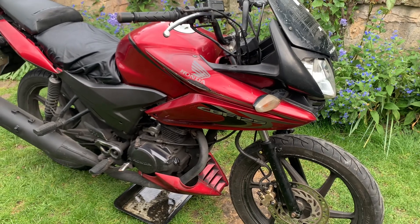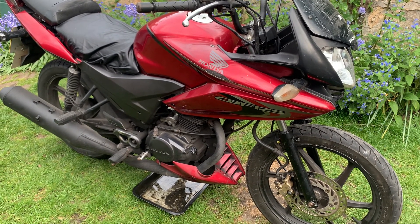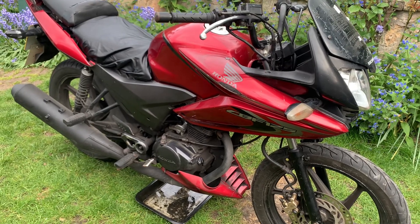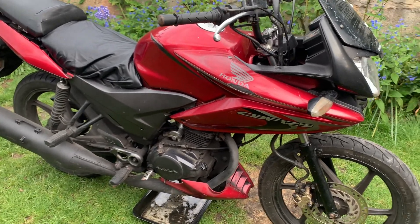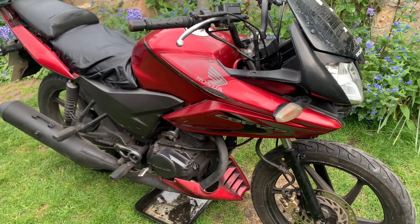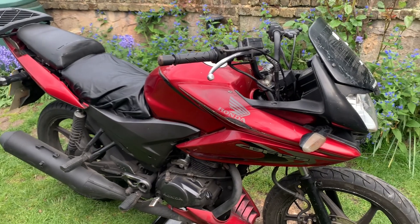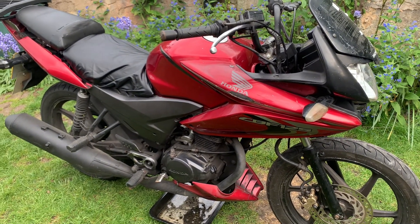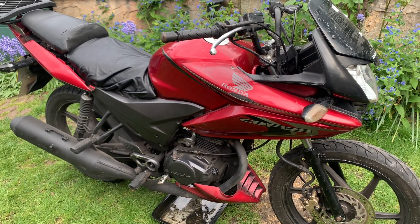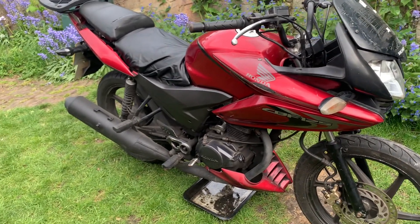I wouldn't have gone out and bought this bike, but I sold a black CBF 125 I had, a 2015 model. The guy who was here paying me for it said he had an old Honda CBF 125. I asked him about it and he told me what was wrong with it. I asked how much he wanted, he gave me a low number, and since he was just up the road I went with him, took the bike he was buying, and bought this one sort of in part exchange.